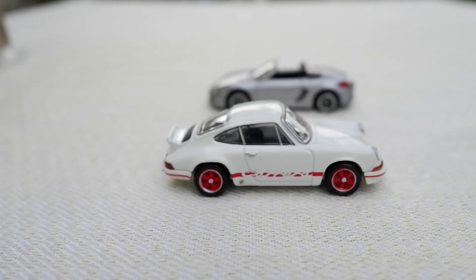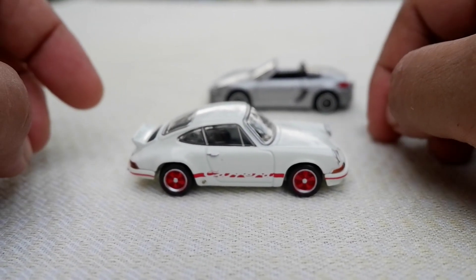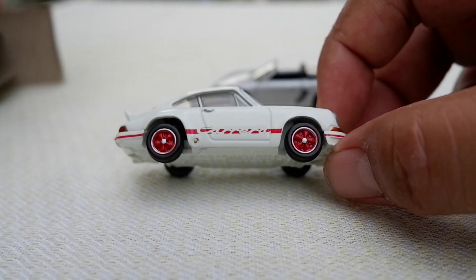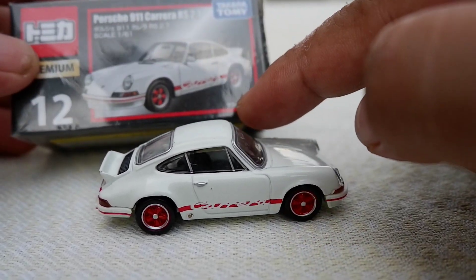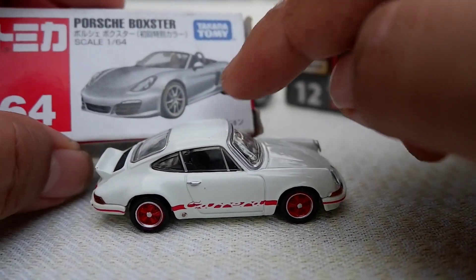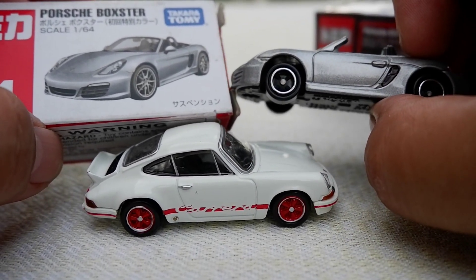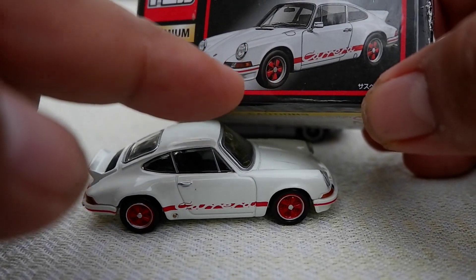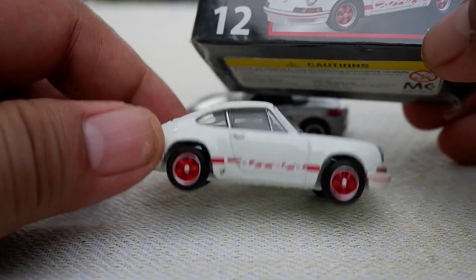The premium line, twice the price, gets you a different wheel. On the regular, the picture on the box shows one wheel style but the actual car has a different wheel. On the premium, the wheel shown on the picture — red with a chrome silver lip — is the same wheel actually on the car.